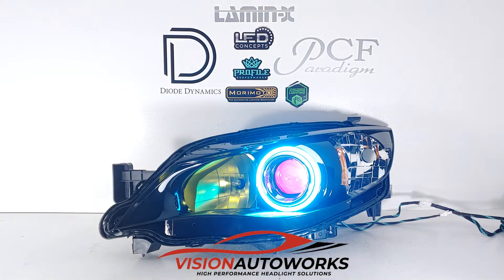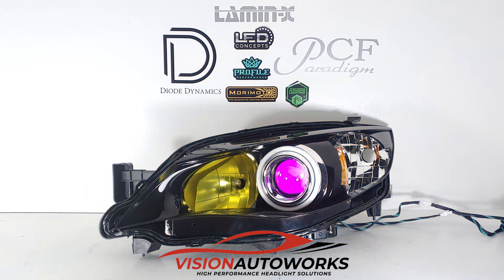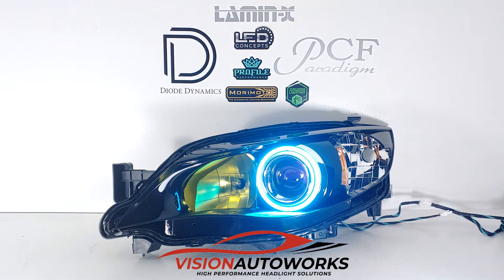That pretty much wraps up this build. Everything is plug and play. The OEM ballasts are Matsushita, so we got a pair of Matsushita ballasts, and these are mounted to the bottom of the headlight so you don't have to worry about running any additional wiring or mounting external ballasts anywhere. This is all tucked under the headlight and has the factory connectors, so everything is plug and play.